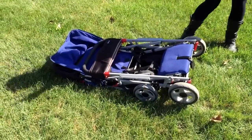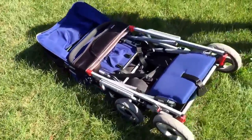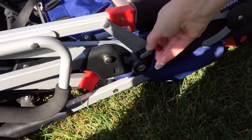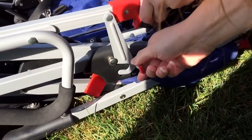It does get pretty compact for a double stroller. That fits in our car fine — we have a Hyundai Elantra, so our car is not very big. And then there's a latch here to close it.